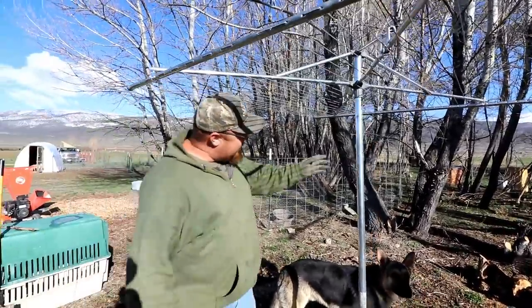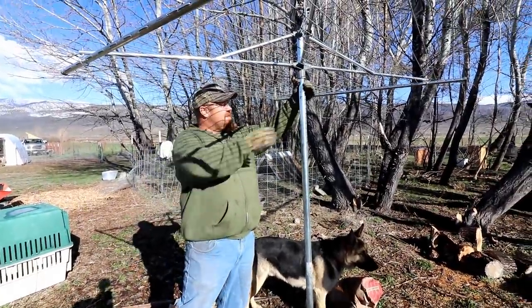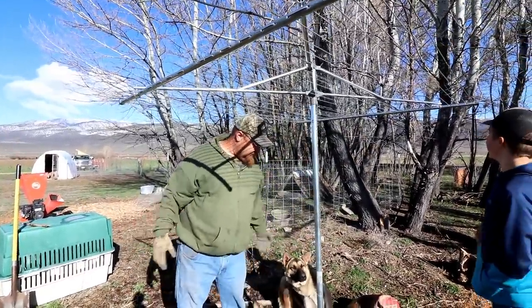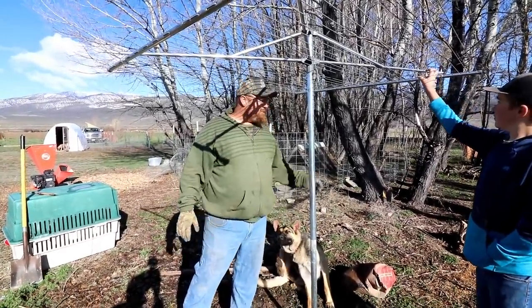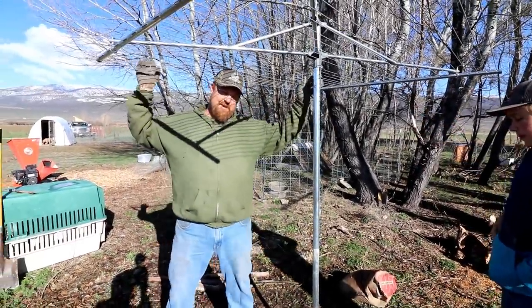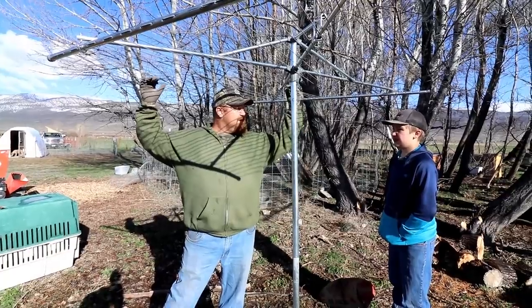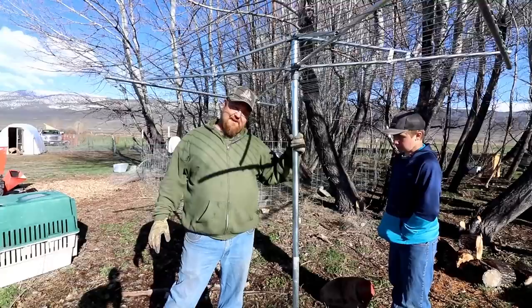We have it! The hard part was just the cement — this clothesline is like an umbrella, it just pops up and holds. That's all there was to it, very simple. The only hard part was setting it in the cement. I probably wouldn't put any weight on this yet — we'll have to wait three or four hours before putting heavy stuff on here.